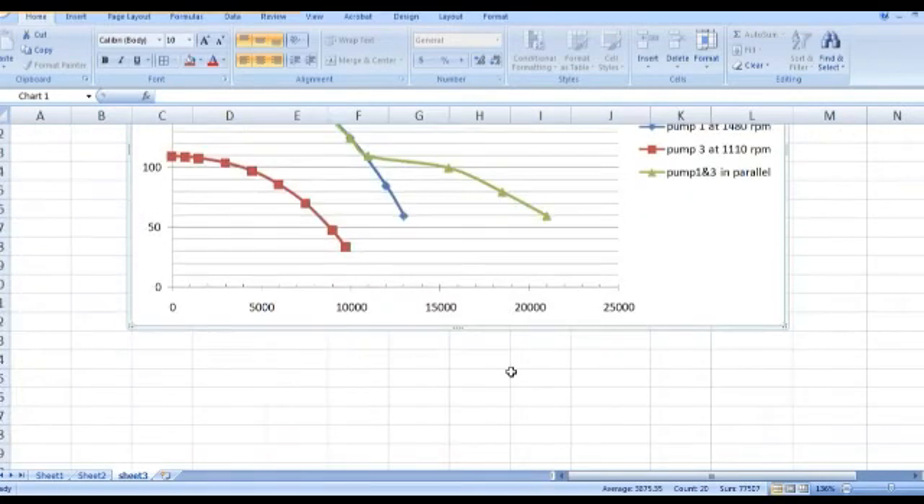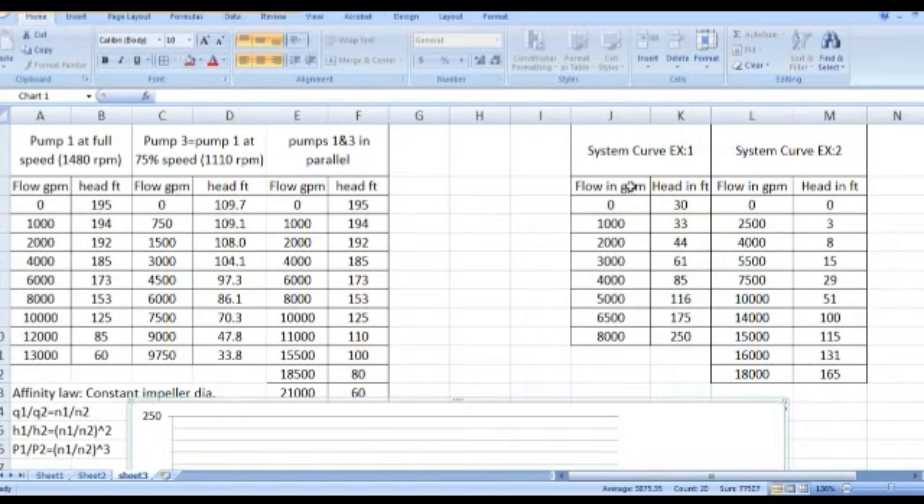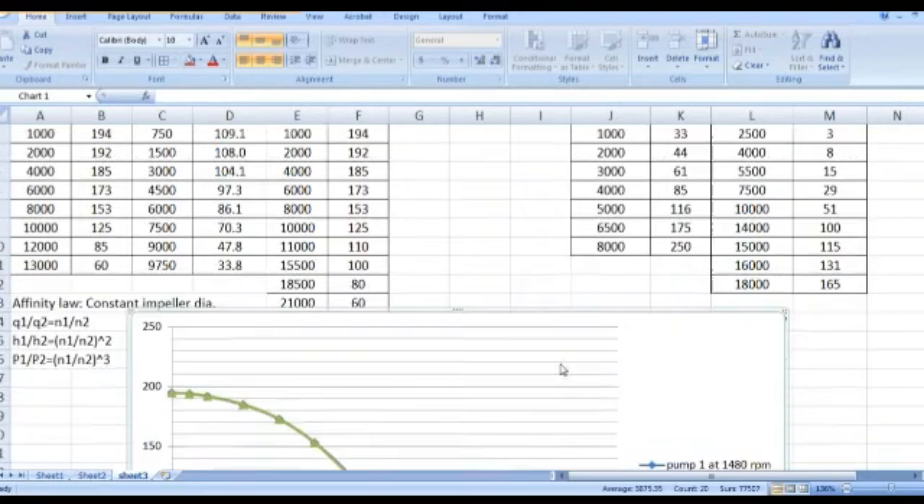Here we can see the curve of pump one and pump three running in parallel together. I will also plot system curve example one and system curve example two.